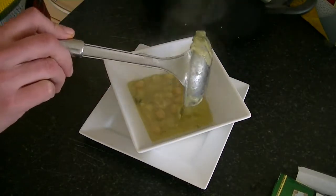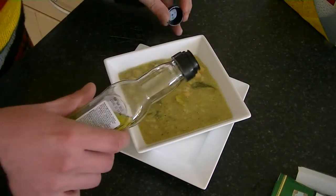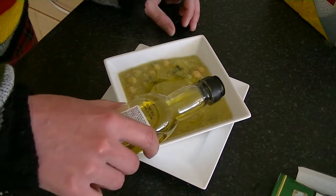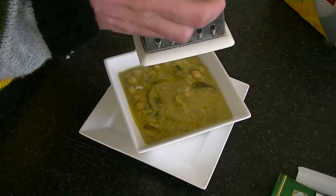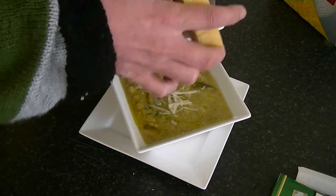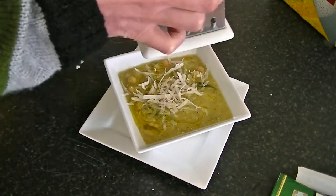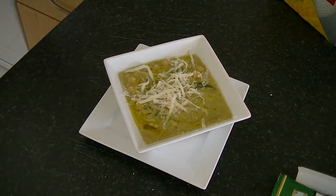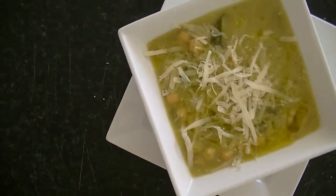Time to plate up. Add a little drizzle of olive oil and some last gratings of Parmesan cheese. Here we have our chickpea and leek soup.